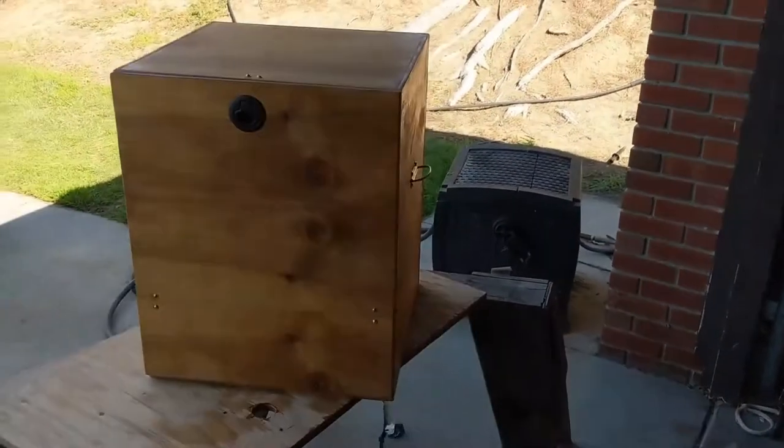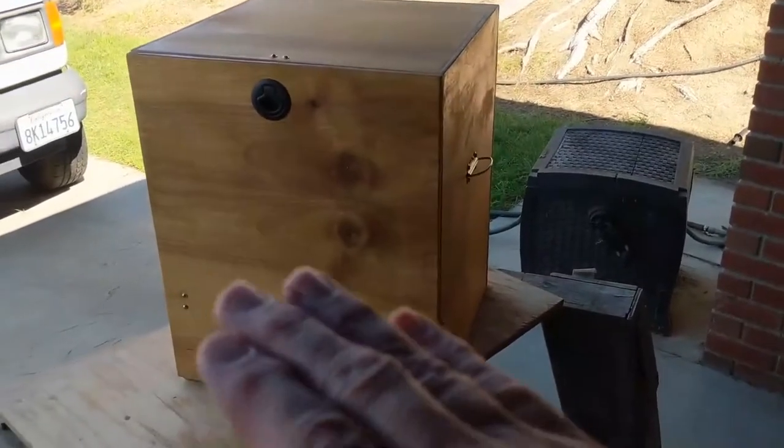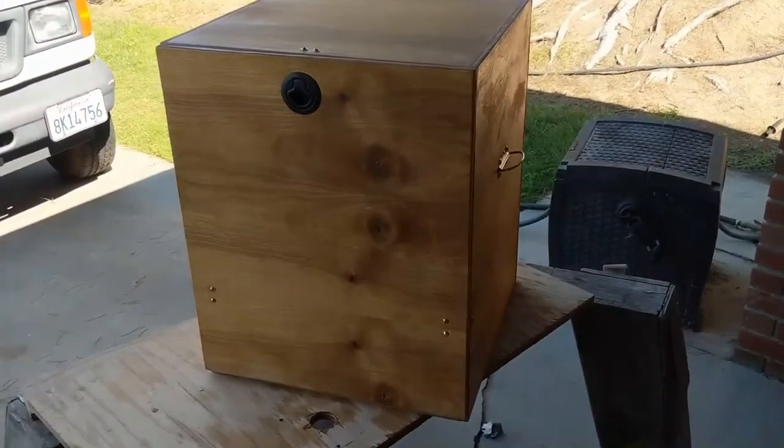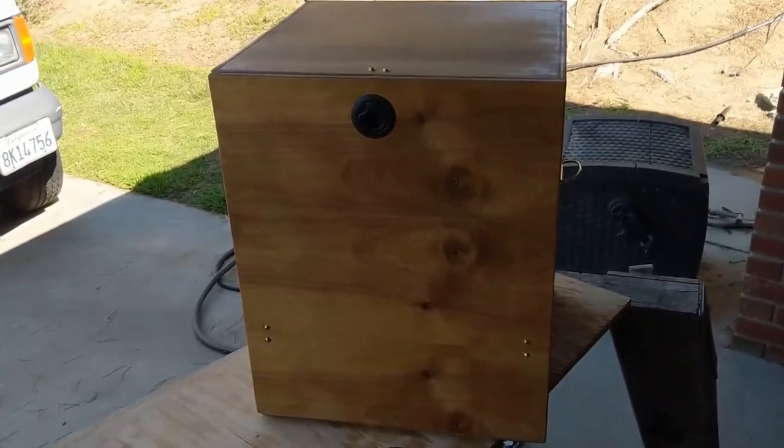Hi, this is John Hill Brands. I'm going to talk about this chuck box or camp kitchen that I've made. It's made to be on top of your picnic table, and this particular one has water supply in it as well as a place for your stove.